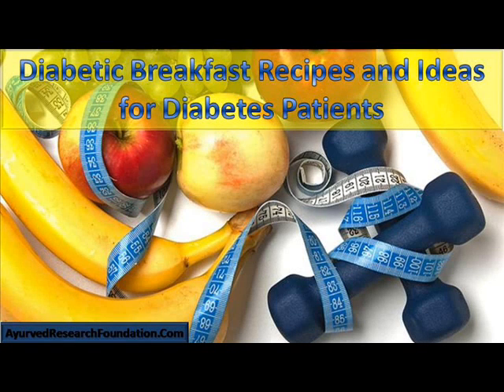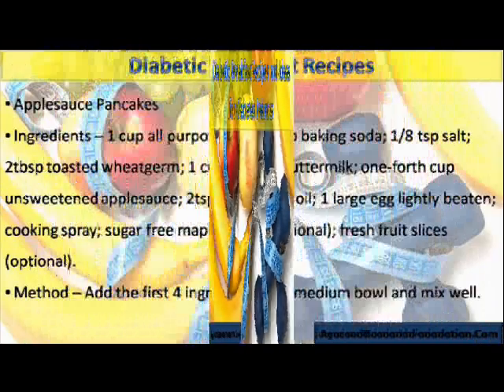Hi, I am Nick Spoking, and in this video I am going to describe diabetic breakfast recipes and ideas for diabetes patients.